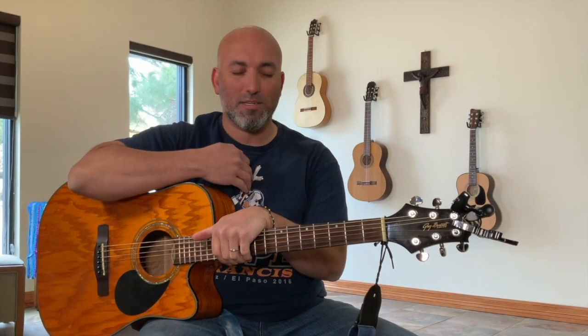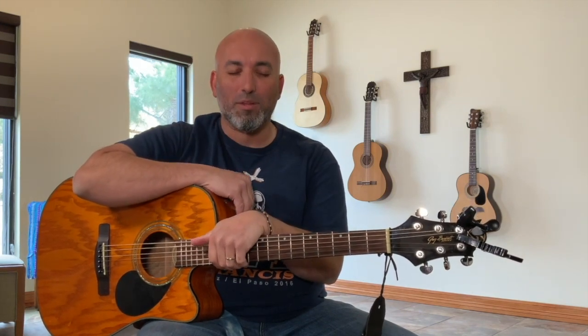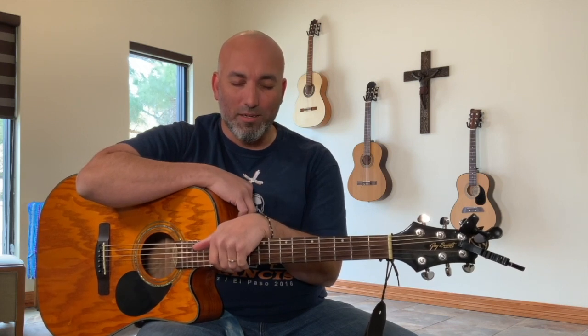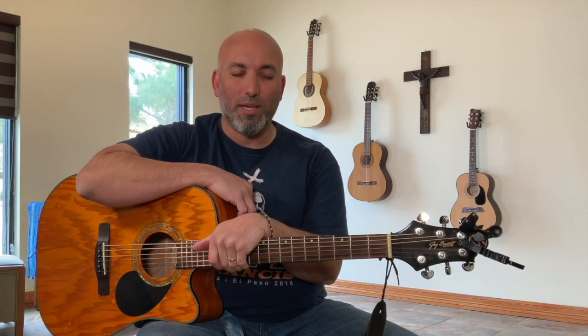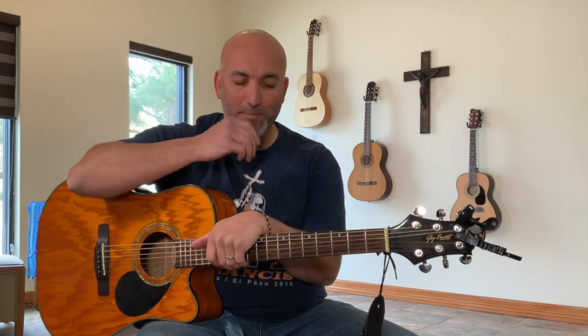We begin in the name of the Father, and the Son, and the Holy Spirit. Amen. Lord, thank you for another week. And we ask that you continue to guide our head, our heart, and our hands, so that everything we do is for your greater glory. In your name we pray. Amen. In the name of the Father, and the Son, and the Holy Spirit. Amen.